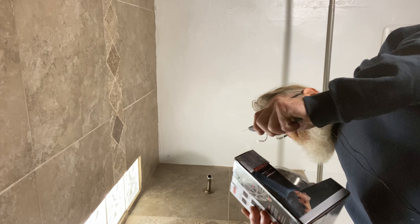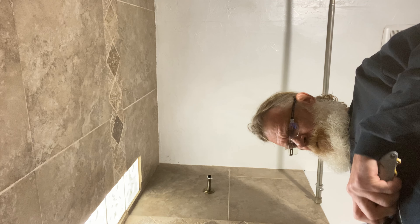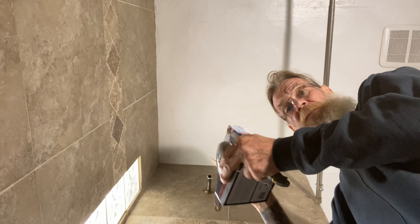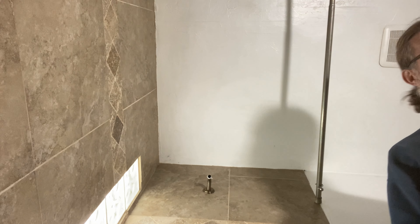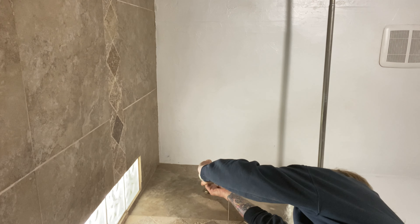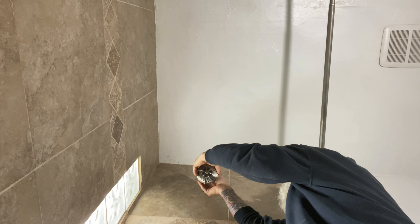Unbox that one. Like I've ever used Delta before. Get rid of all the packaging. Simple connection — yes, you only have to do hand tight. And then you test it.